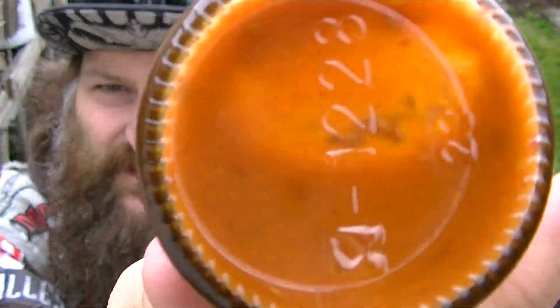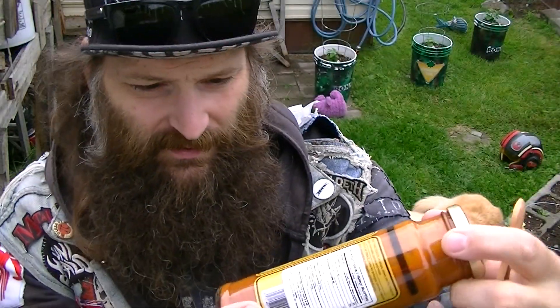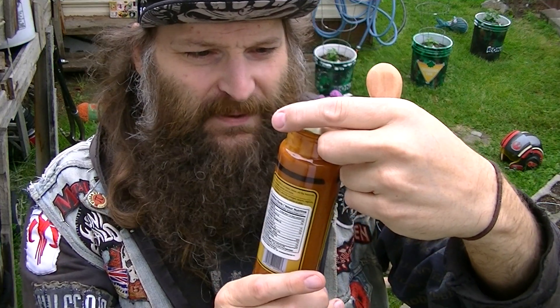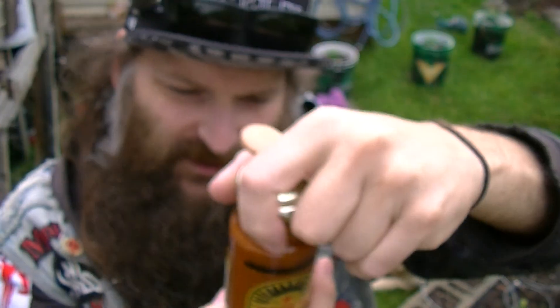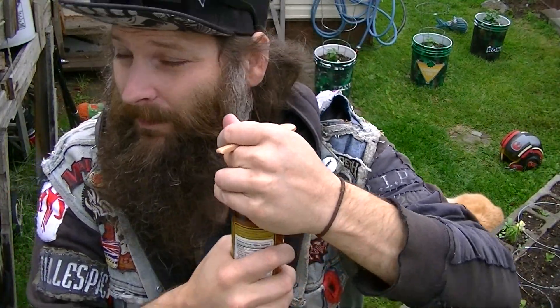Let's have a look at the sauce. It's a nice looking sauce — a really nice reddish-orange color, kind of a rust color. You can definitely see some pieces of ingredients in there, some decent sized chunks. Not sure if that's the garlic, but either way it's something in there.